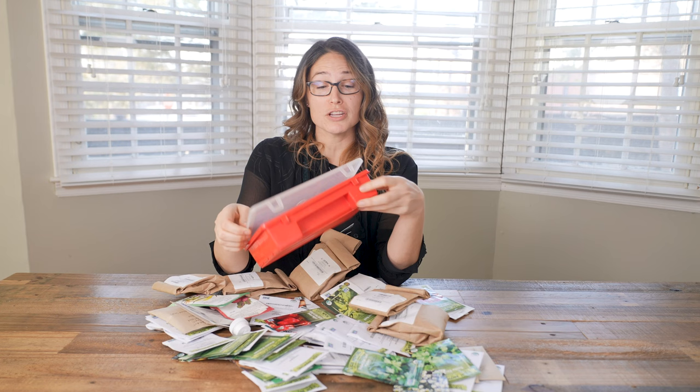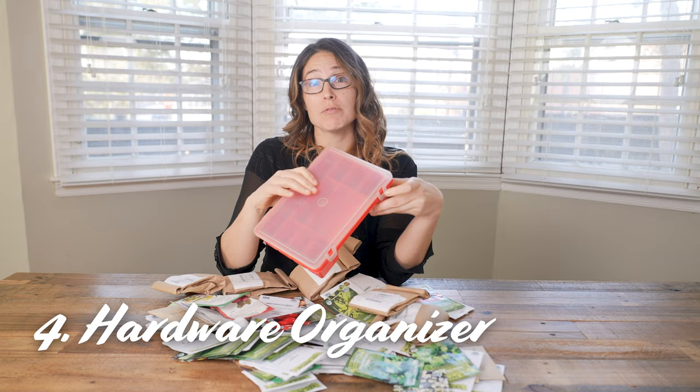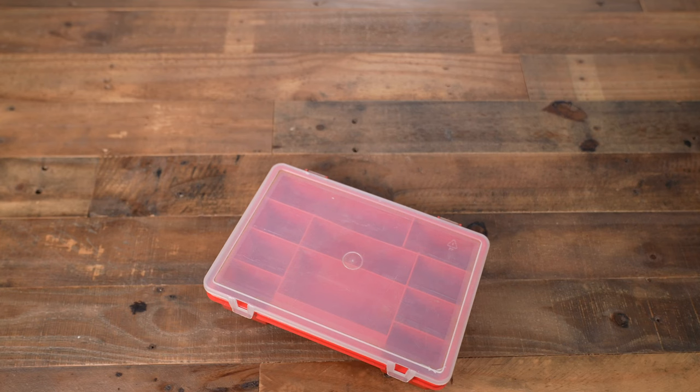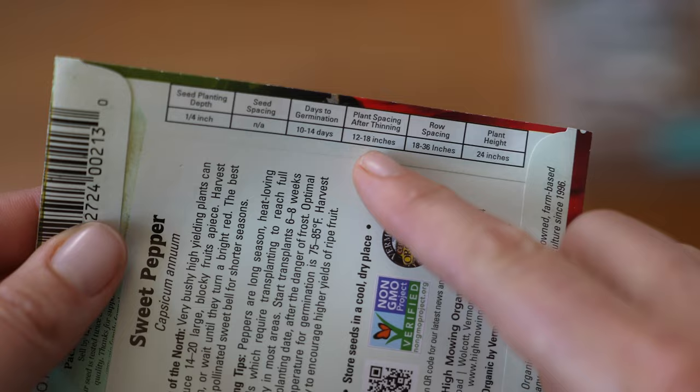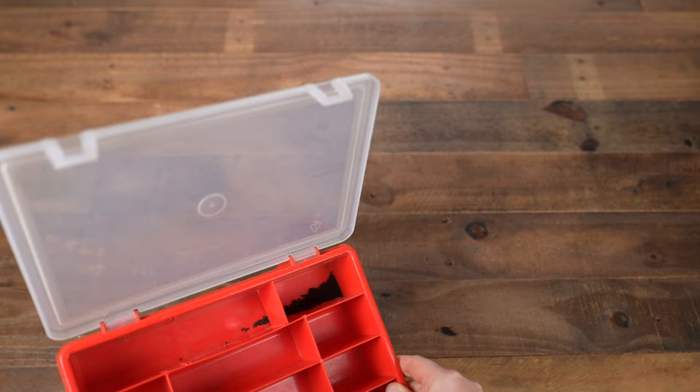So I started looking around for something smaller, and I came across these hardware organizers with a couple different sizes. The problem with these is that I had to take the seeds out of the packet, meaning I was going to lose all the information on the packet. Also, the little dividers are not 100% flush, so seeds can migrate from one area to the other. I tipped this thing over one time, and all the seeds got mixed up, and that was the end of that.